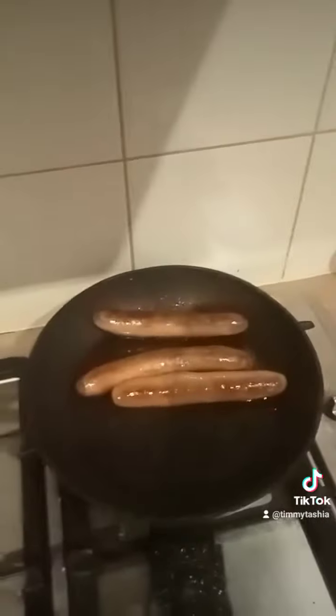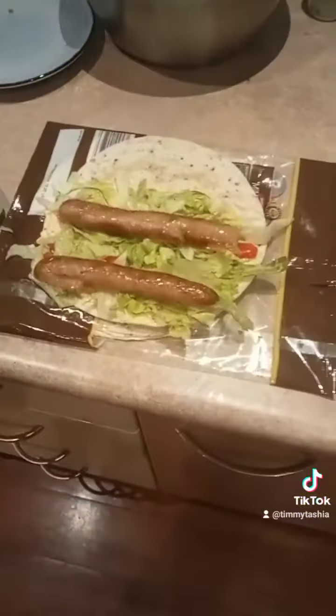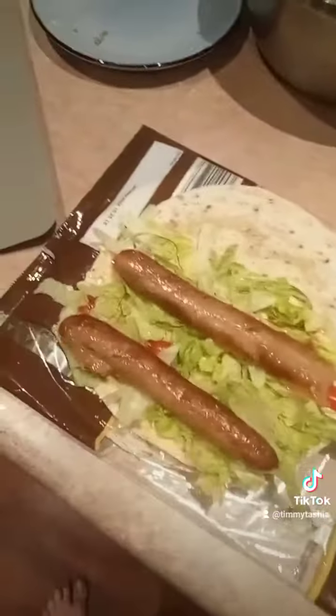Grab yourself a half-cooked snag depending on how hungry you are — this one's all right. Cut your snag in half and just pop it in the wrap. There we go, almost done — just roll it up and we have tucker time!